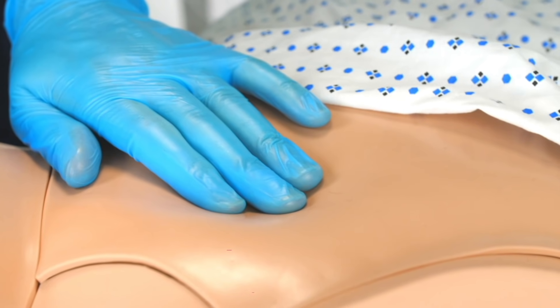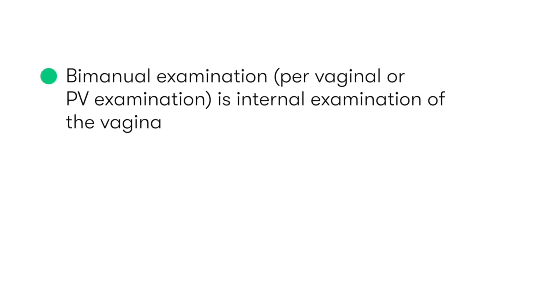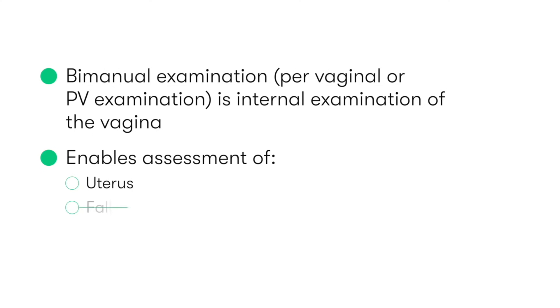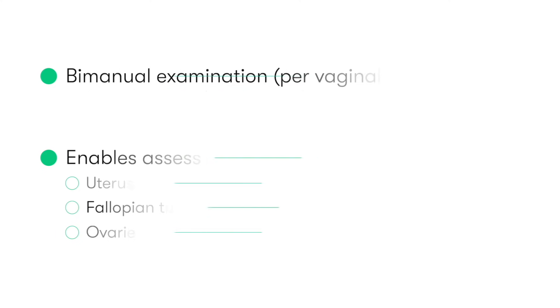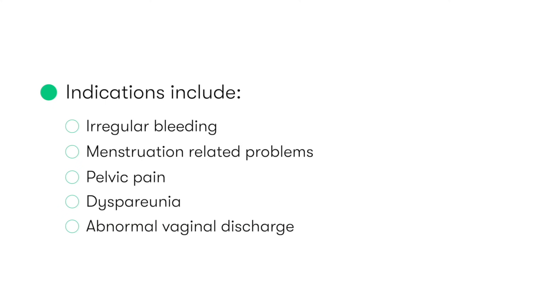Bimanual examination, which may also be referred to as per-vaginal or PV examination, is an internal examination of the vagina, which also enables the assessment of the uterus, fallopian tubes, and the ovaries. Bimanuals are carried out for various indications, including irregular bleeding, menstruation-related problems, pelvic pain, dyspareunia, and abnormal vaginal discharge.